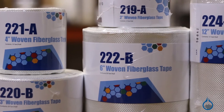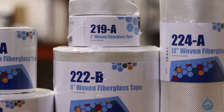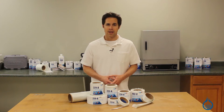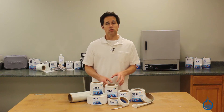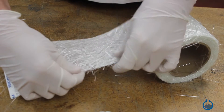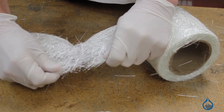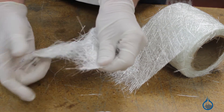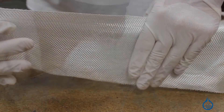Our woven fiberglass tapes come in convenient widths and feature finished edges that don't unravel or fray like a cut strip might. Our four inch matte tape can be used to quickly build thickness and can be easily torn apart to reinforce seams and corners. Keep in mind that all of our tapes are only called tapes for their width and appearance — they are not adhesive backed.